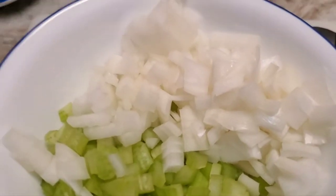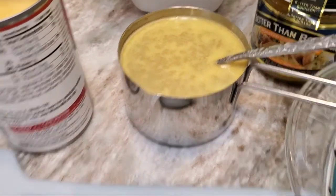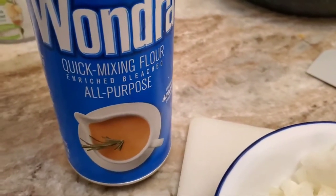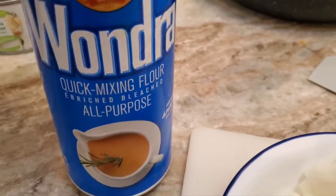Then I put a little Wondra in there and I make a roux. You cook the Wondra first to get the raw flour taste out of it — almost to brown, but not quite.